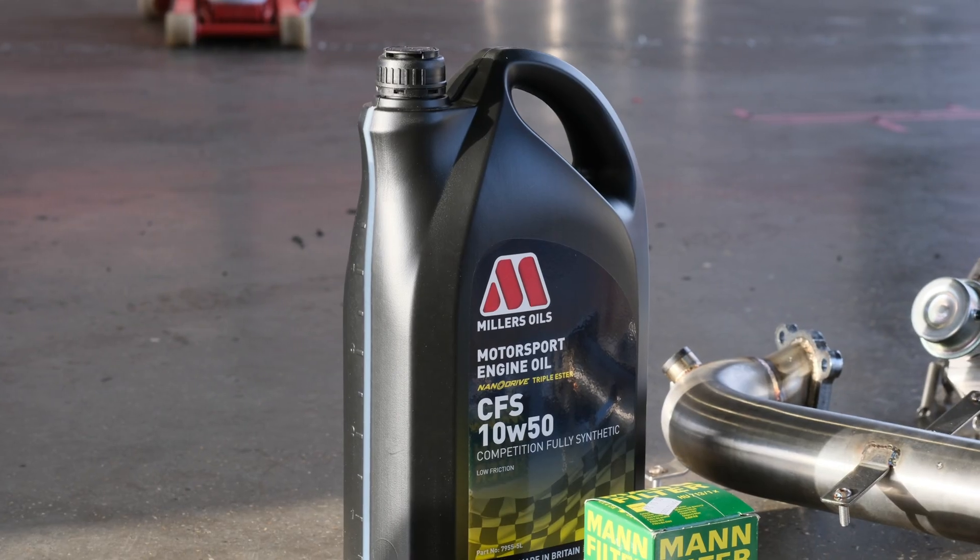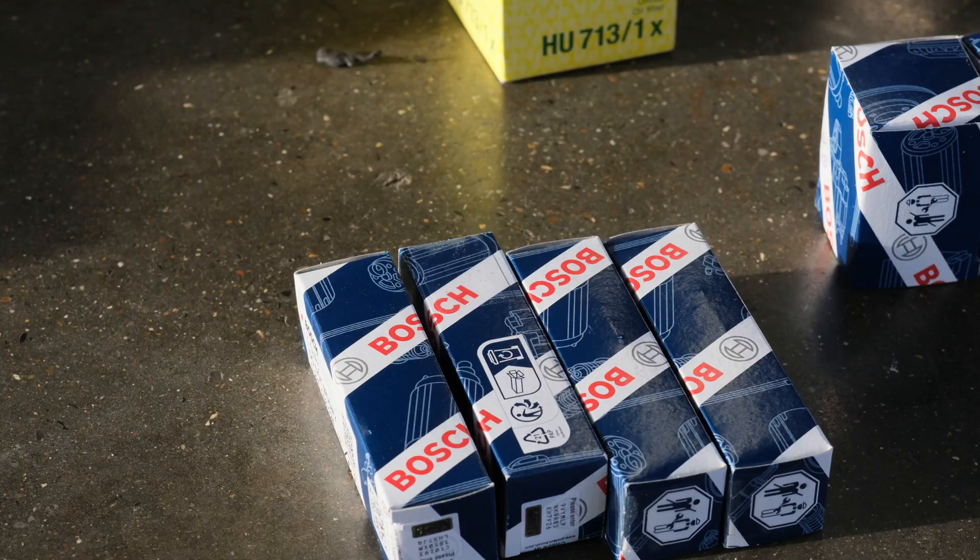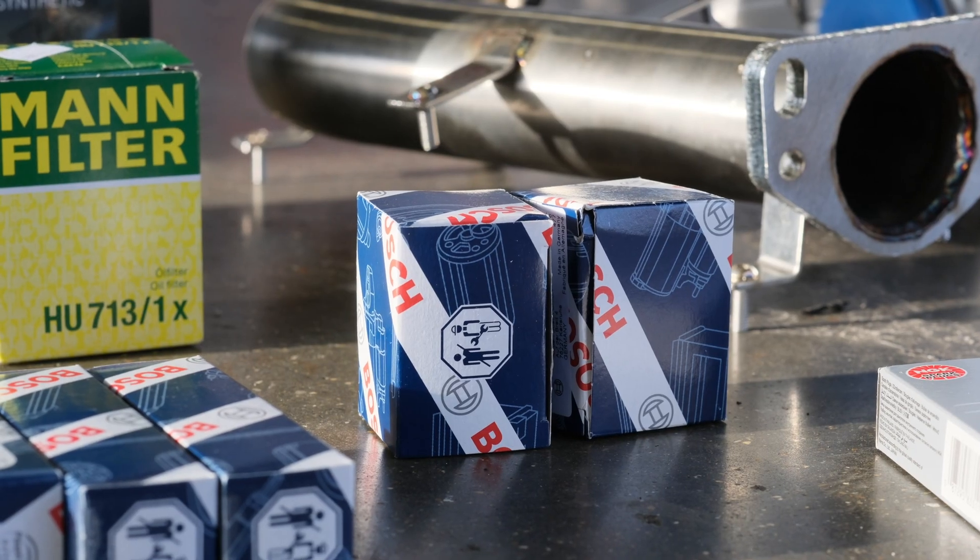We will be fitting the turbo kit today and also changing the engine oil and filter. All of these parts are available from Peridou Performance.